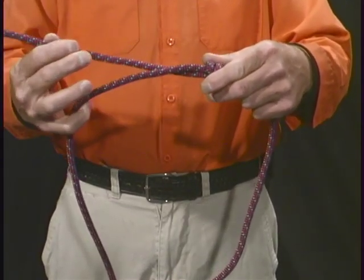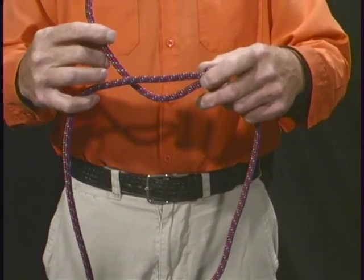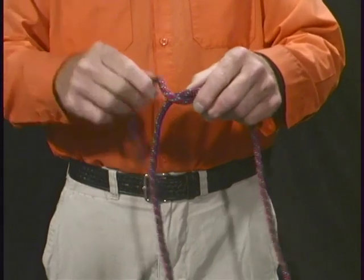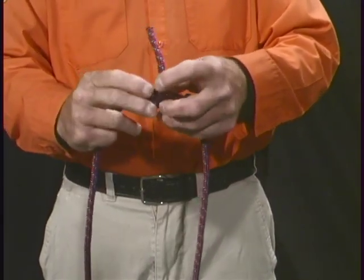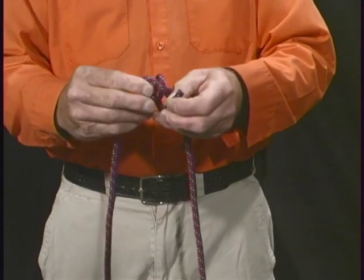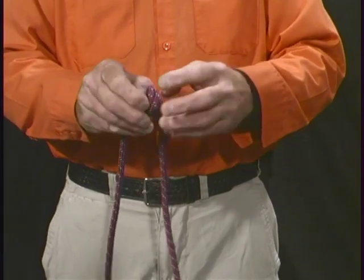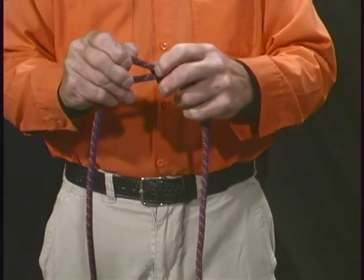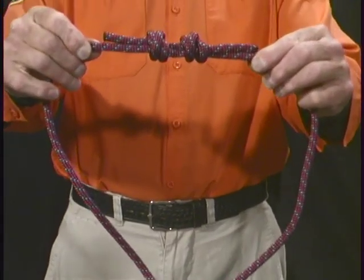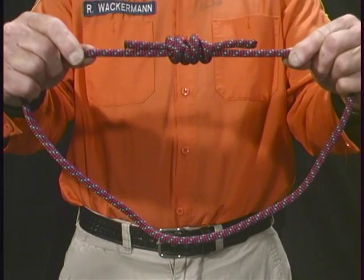Take the opposite end of the rope and tie it the opposite way — doing an overhand bend in the reverse direction. By doing that, the two knots fit together exactly, forming the double overhand bend.